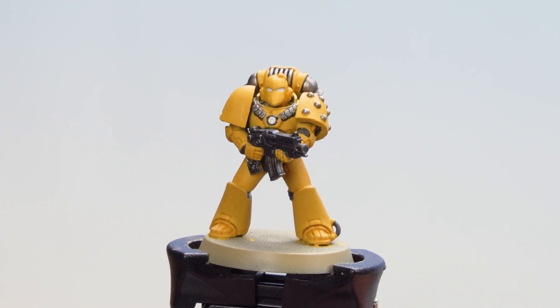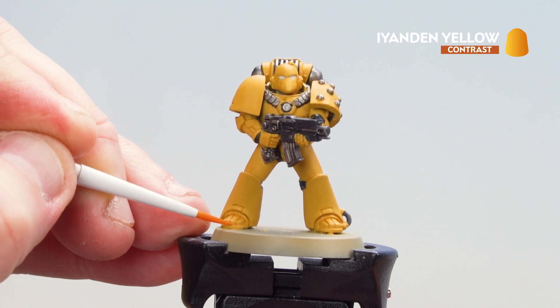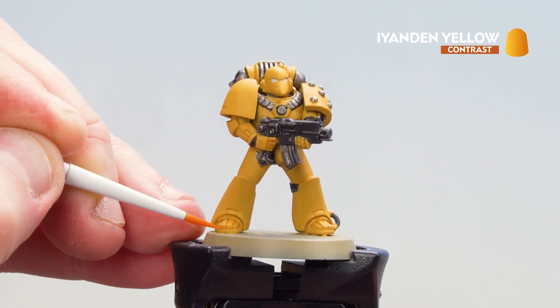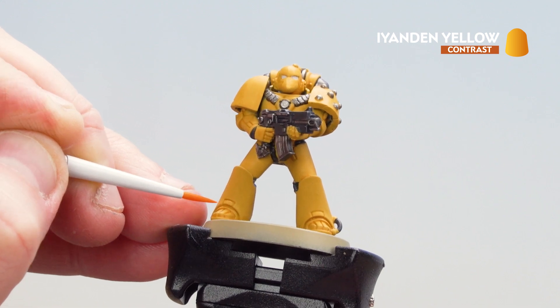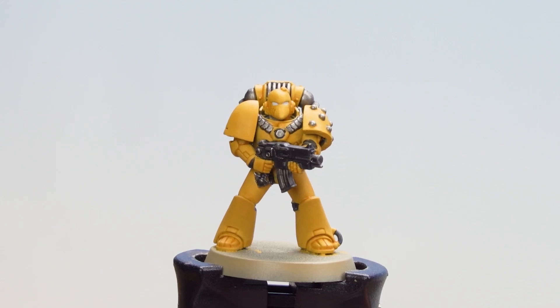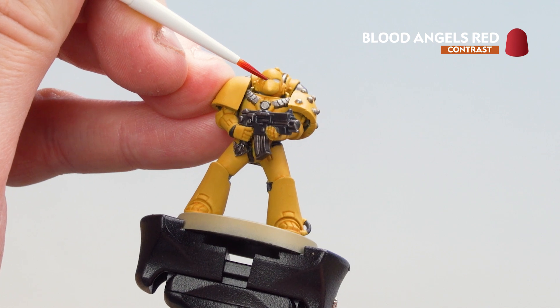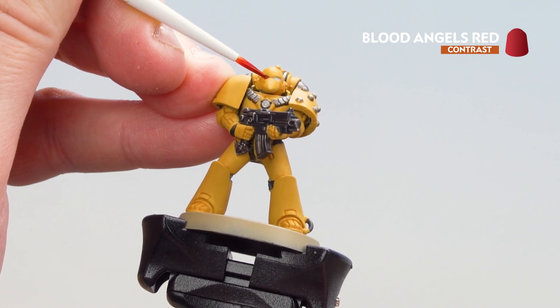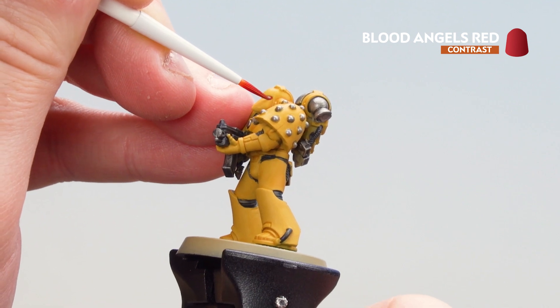Now that the Iyanden Yellow and contrast medium mix is dry, I'm going to get a little bit straight from the pot to add a little bit more depth into those recesses. Now that we're done with the Iyanden Yellow, I'm going to get a little bit of Blood Angels Red and just drop that into the eye lenses. Because we have that white base coat, as it dries it will look like they're glowing red.